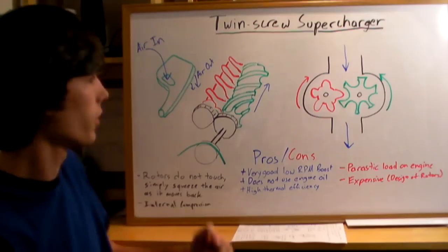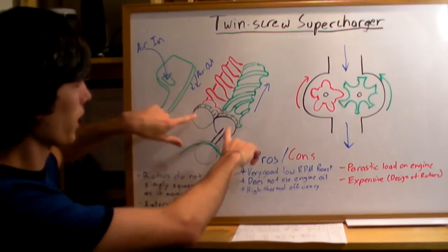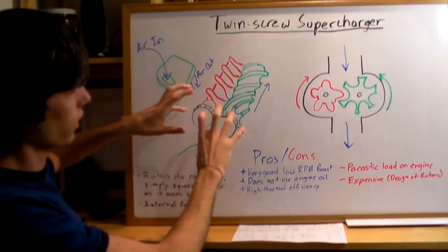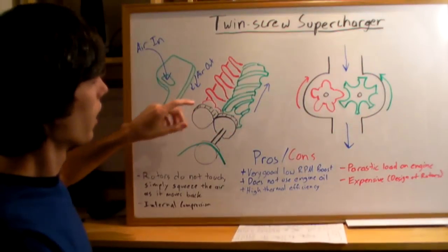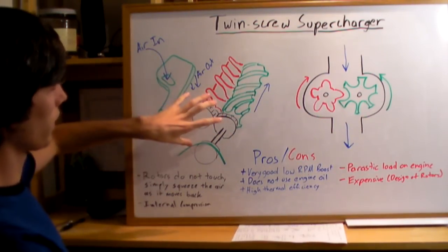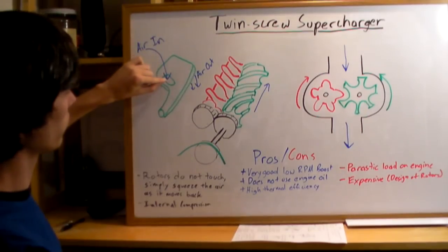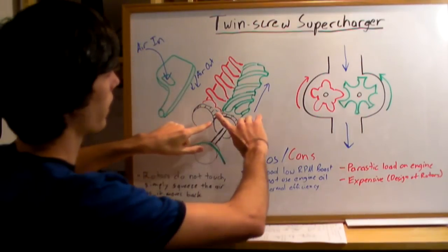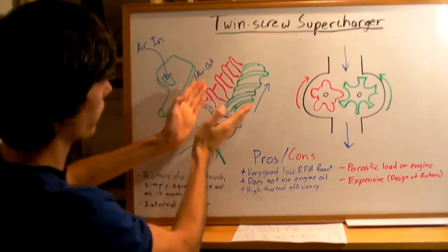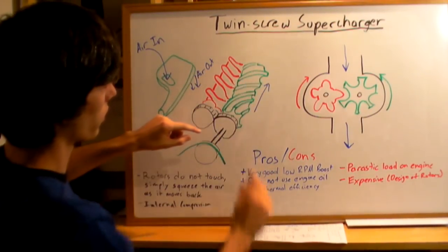Twin screw superchargers are simply named this because they have two rotors that are like screws, and they compress the air as it moves along. Air comes in from the top and as it passes through these rotors, it's squeezed into a smaller and smaller space.